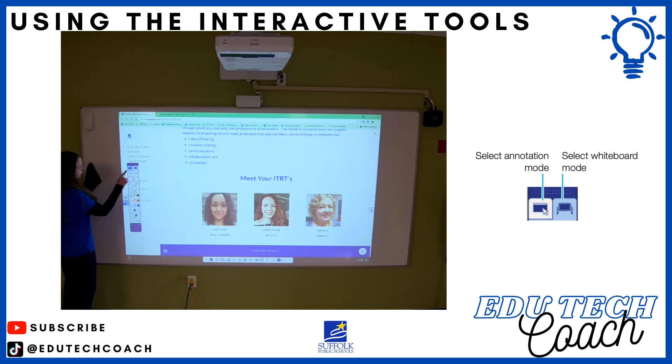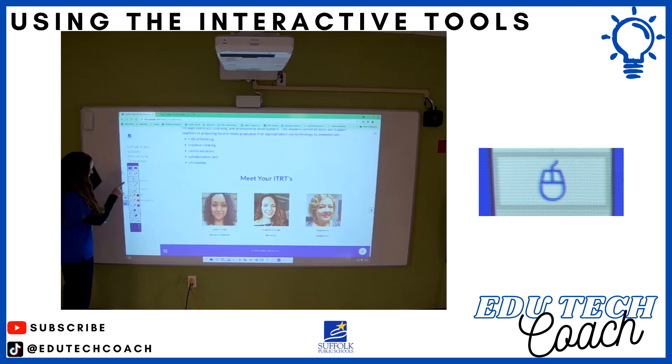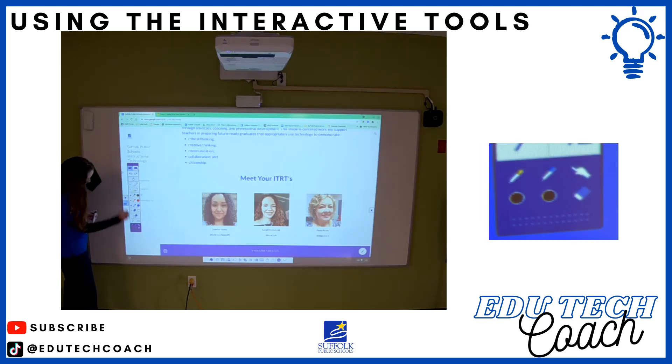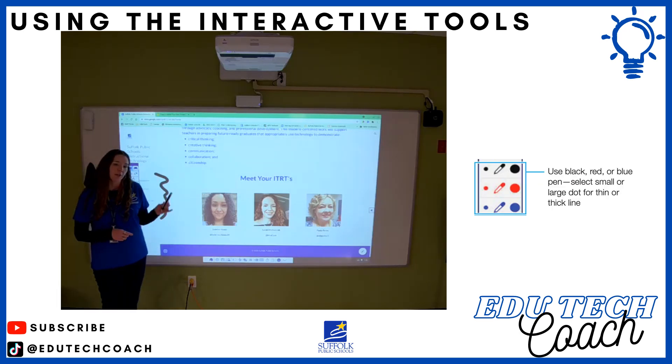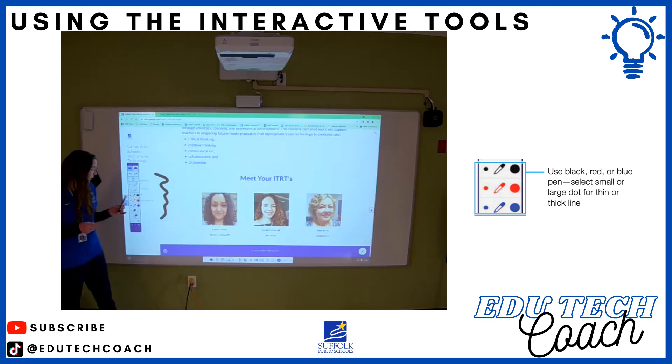Annotation mode is the very first tab. You have some different tools available here. You have mouse mode — I can take my finger and change it to a mouse. Down here is my legend and it changes to a mouse. I can change it to highlighter. I can write with my finger. I can also use the interactive pen while writing with a finger.